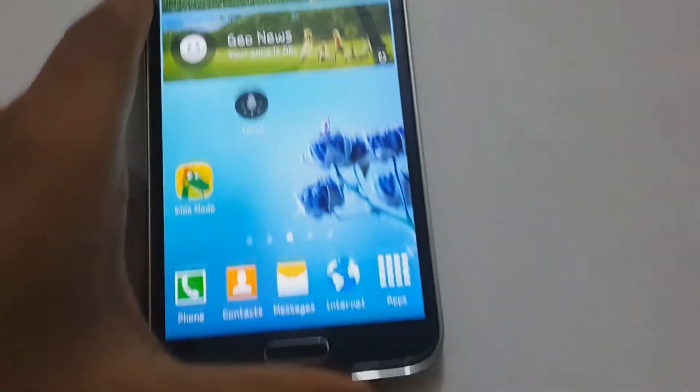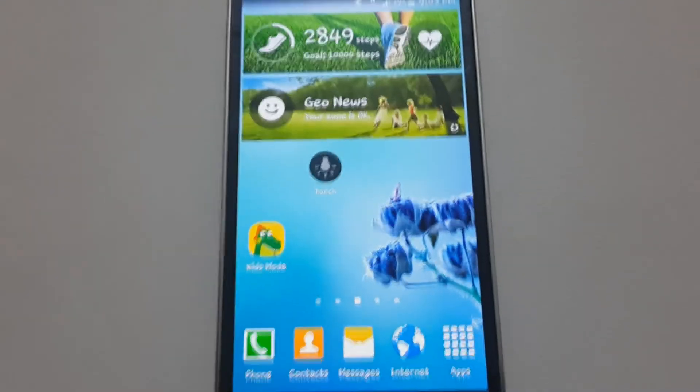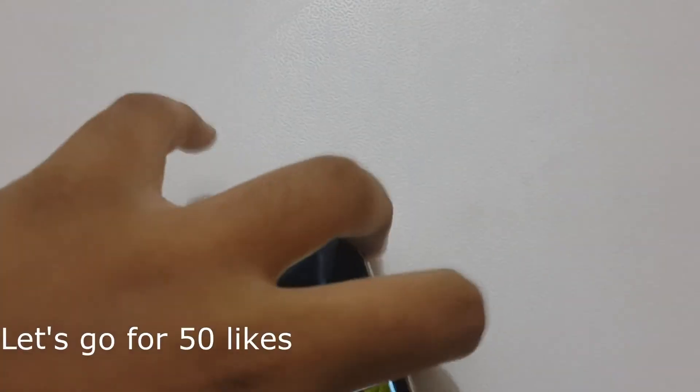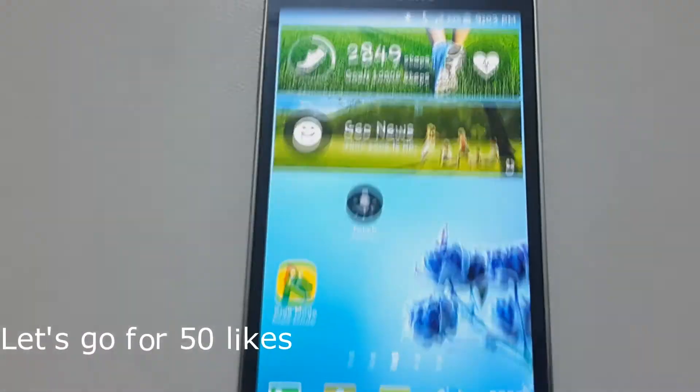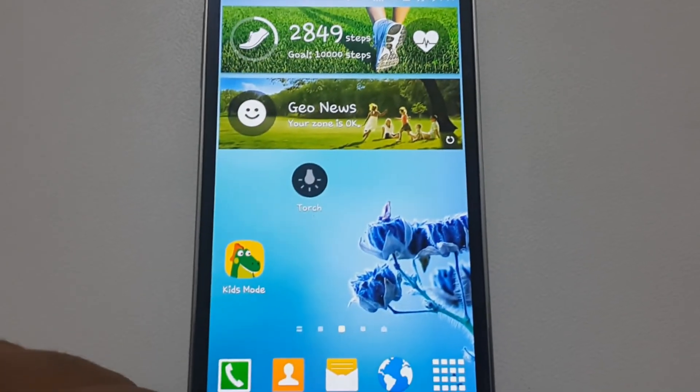So this was the complete tutorial to boost up your Samsung Galaxy S5. Thanks for watching. Click like if you liked this video and subscribe. Stay tuned for more. Thank you.